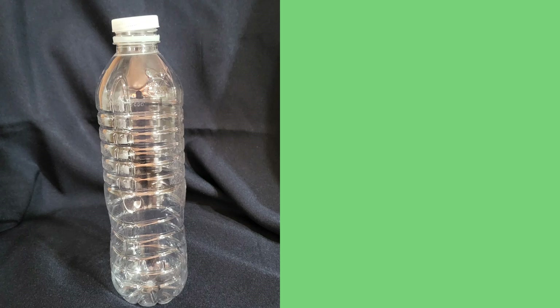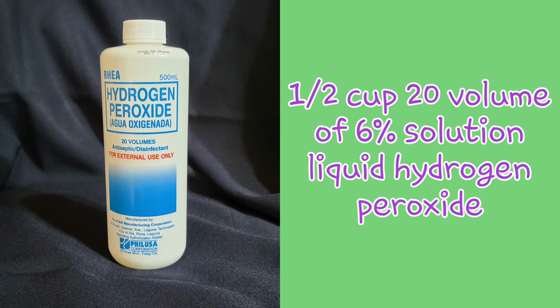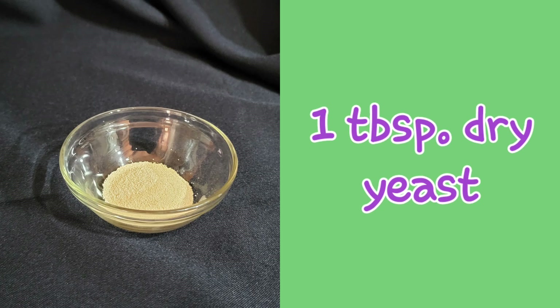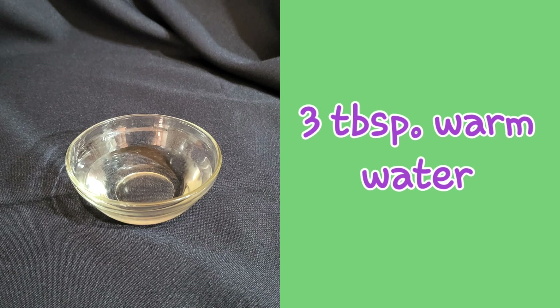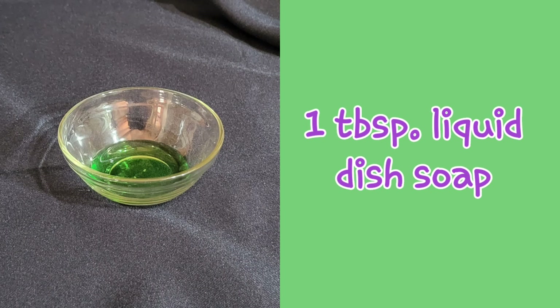These are the things that you need to prepare: one 500 ml plastic bottle, half cup 20 volume of 6% solution liquid hydrogen peroxide, one tablespoon dry yeast, and three tablespoons of warm water.